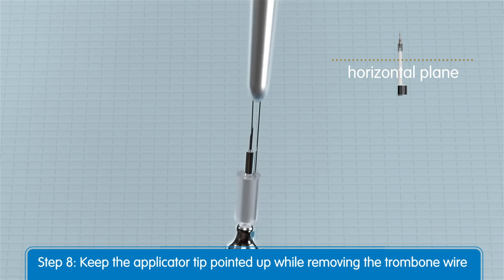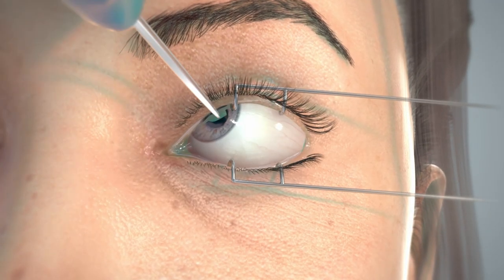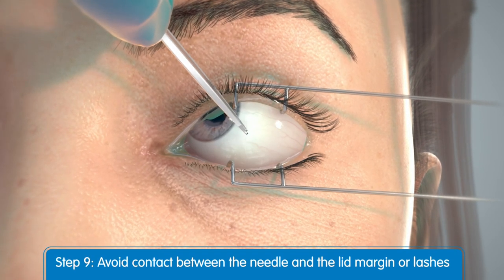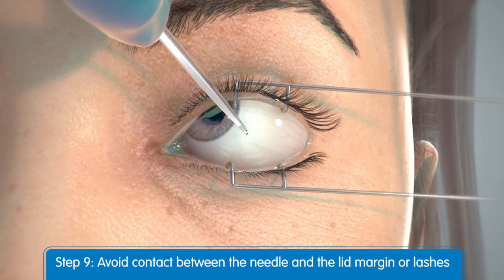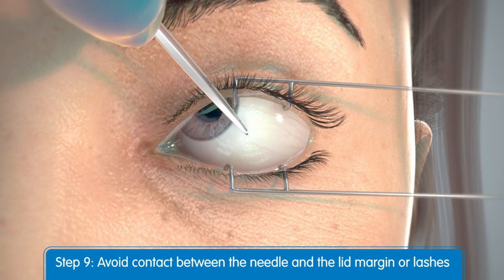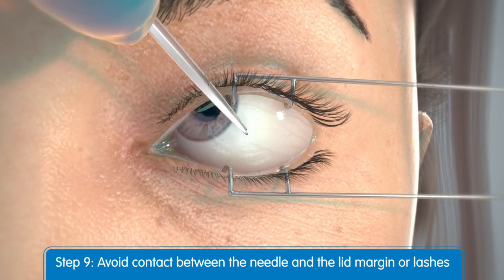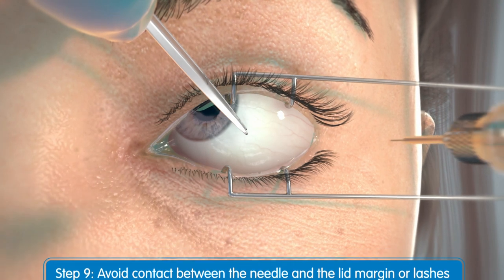If the needle tip is intact, remove the trombone wire from the distal end of the needle. Now gently displace the conjunctiva so that after withdrawing the needle, the conjunctival and scleral needle entry sites will not align. Care should be taken to avoid contact between the needle and the lid margin or lashes.